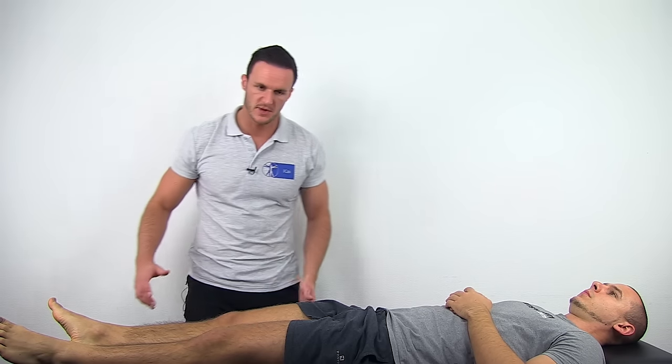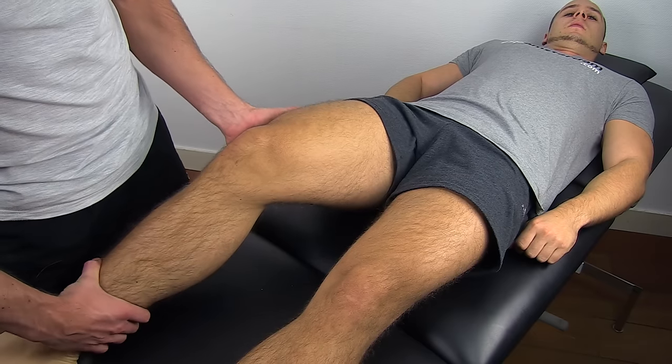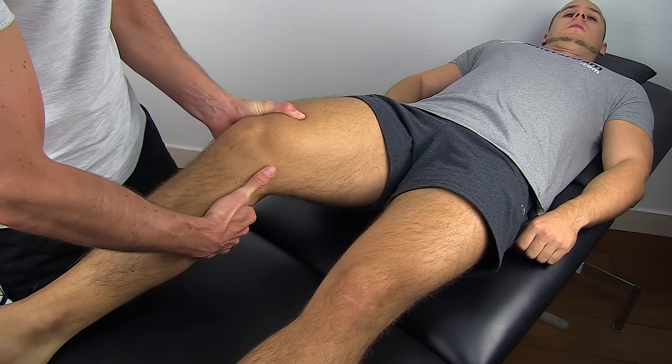To perform this test, have your patient in a supine position and bring the test leg into 30 degrees of flexion. Fixate the femur with your outer hand, bring the tibia into slight external rotation, and then try to translate the tibia anteriorly.